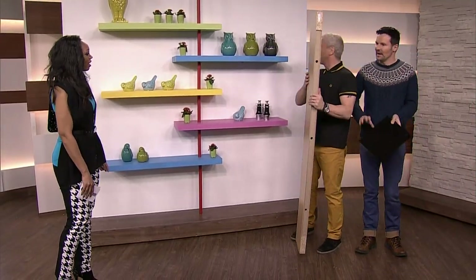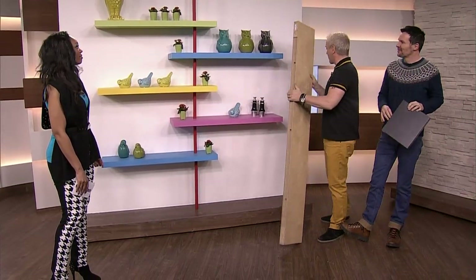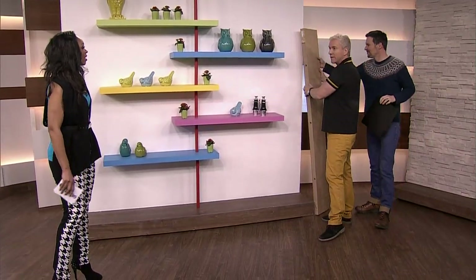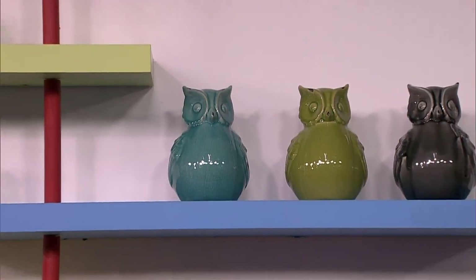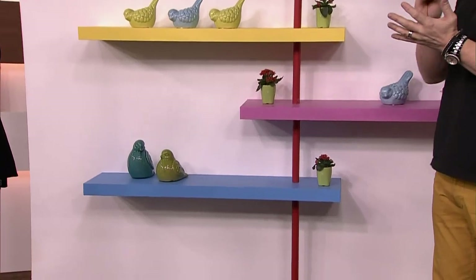Thirty dollars for the big one, ten dollars for this size, and about fifteen for these. The secret with anything, as we've always said, is to look at it differently. Think about what you can do to personalize. The essence of our style is about making things come alive and work in your space.